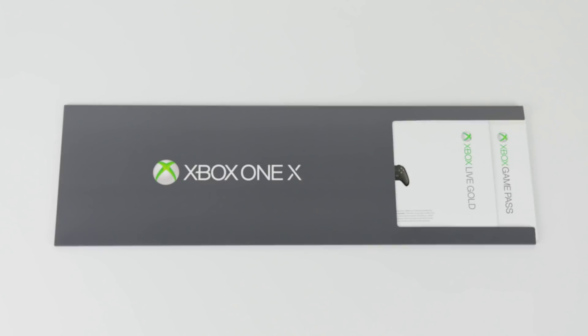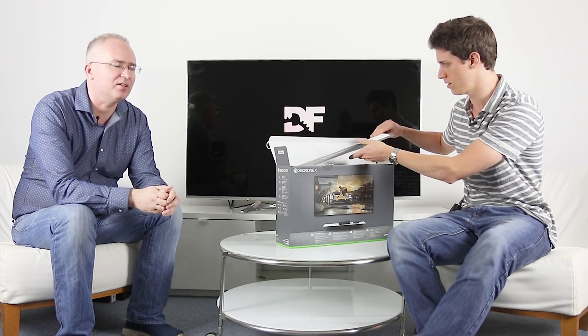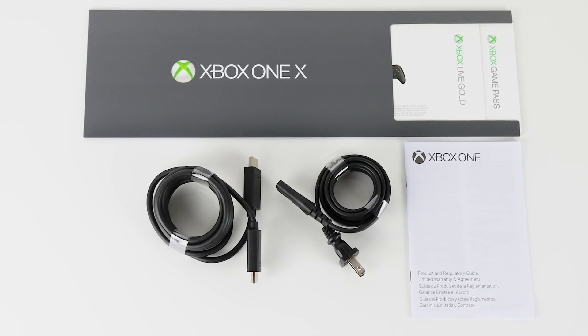So to begin with, what have we got there? We've got Xbox Game Pass at the top — this is the subscription service where you can download a big bunch of games. So let's take that out. That is like the leaflets you get with everything. Let's go for accessories next.